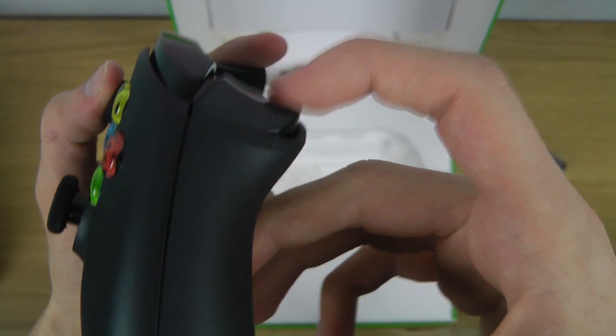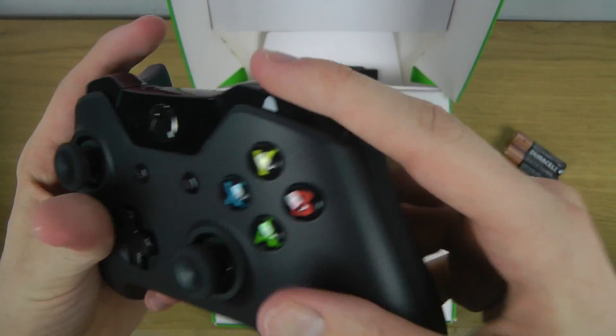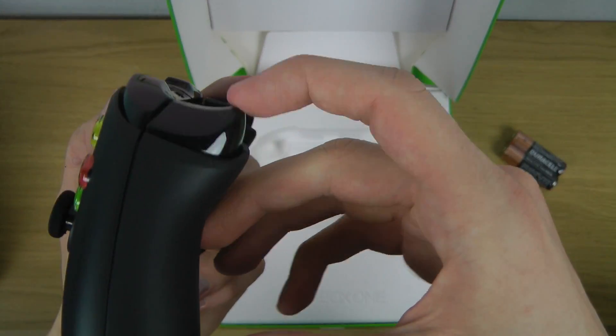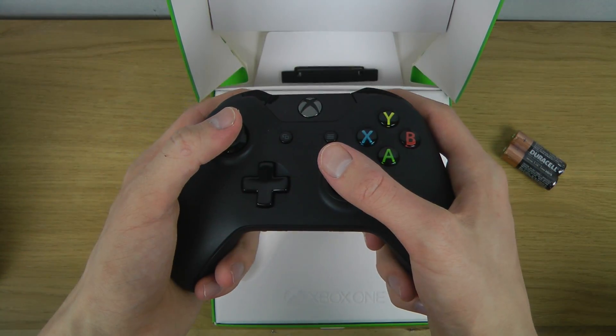These feel way more solid. These buttons feel a little bit harder to click down, but I do enjoy these. I'm not sure about the length — it kind of feels almost a little bit small.